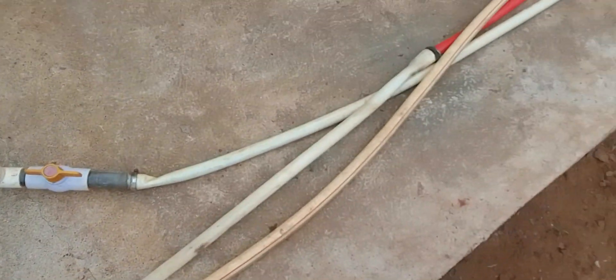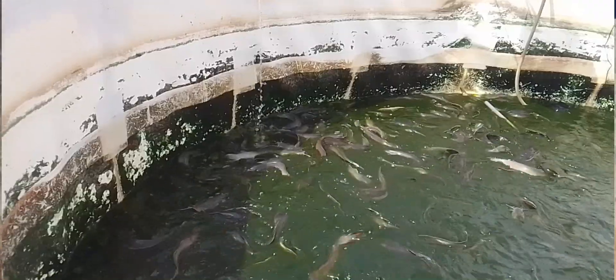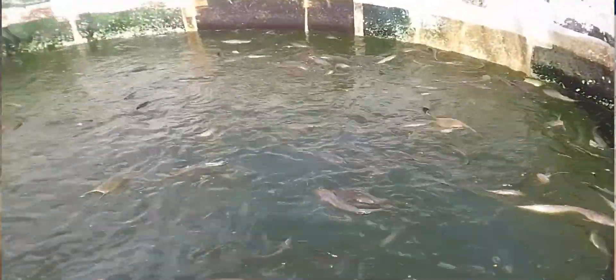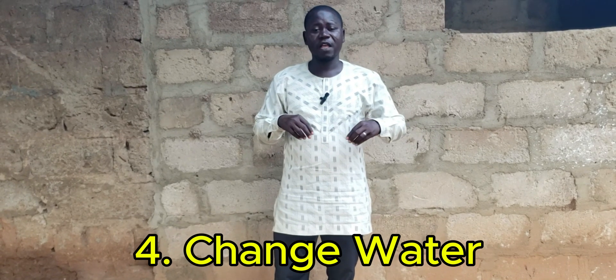When you have done all this and you notice it hasn't changed, then what you should also do is partially change the water in the pond. Take out the water halfway or more than halfway and then top it up with fresh water. This is what I mean by partial water change. When that happens, it's going to neutralize the remaining water in the pond and you are going to have a balanced system, reducing the impact of the overfeeding.